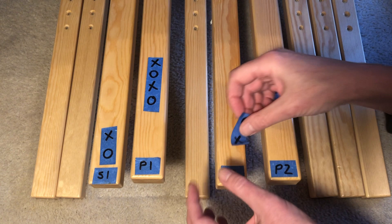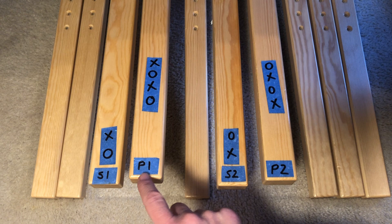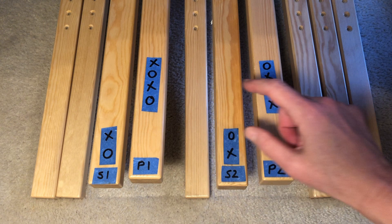Now, there is an alternate tie-up for this setup that requires the primary warp sheds to include the bonus shafts. This creates a variant structure that I will be exploring in due course. Stay tuned for my findings on this somewhat controversial topic.